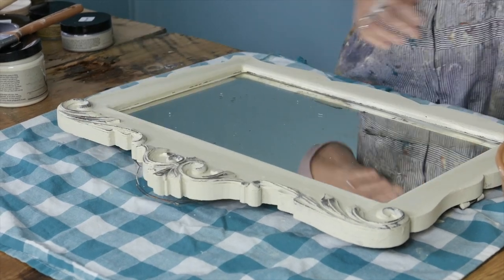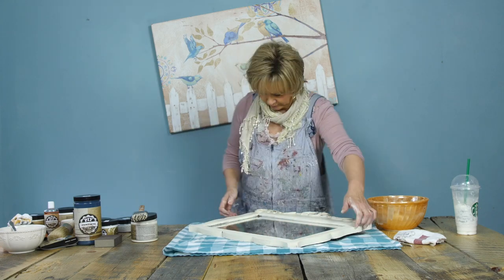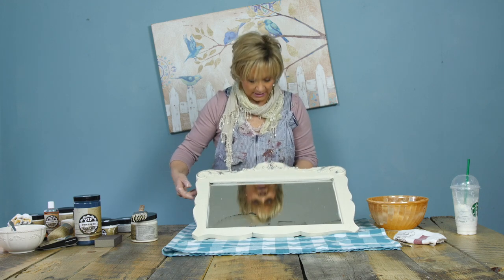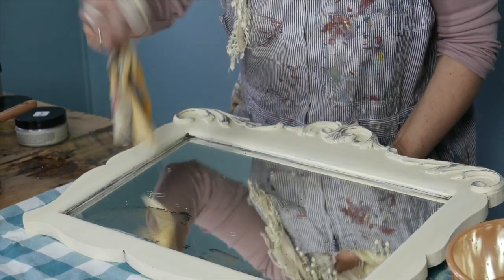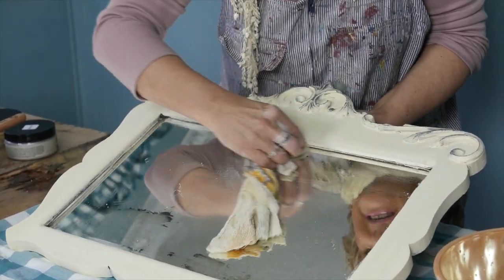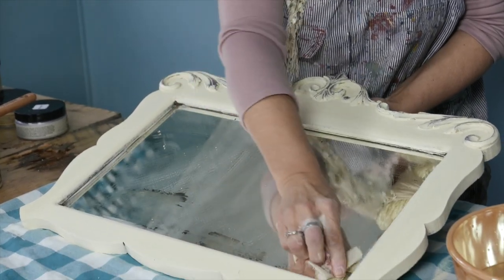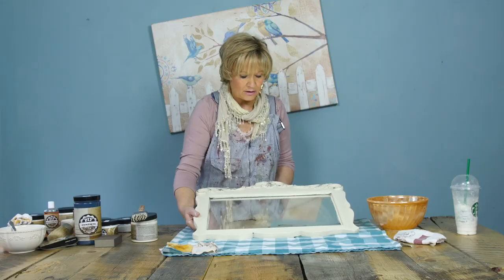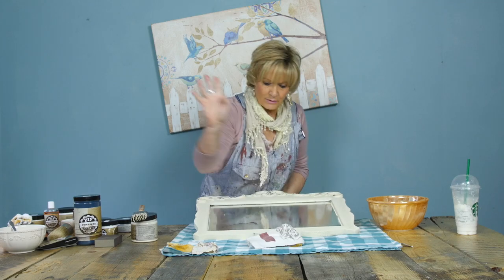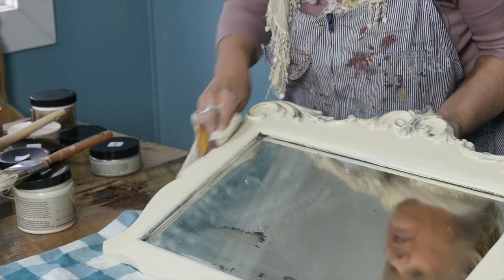I'll go back again when I'm completely done. You can see on here that I do have some paint on the frame — that's okay, because I'm just going to take my rag and go along, and you can see the paint is going to come right off. I'm making a bit of a mess here, but we deal with all that later. I'll see if I can do an edge here.